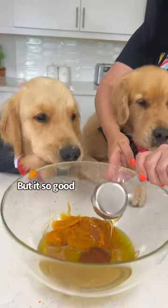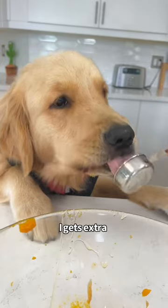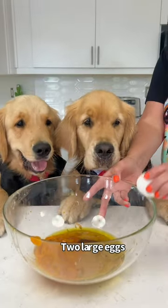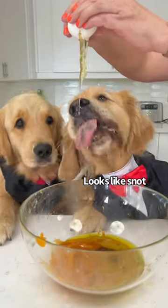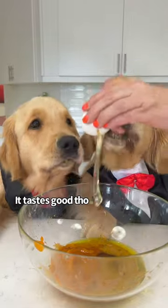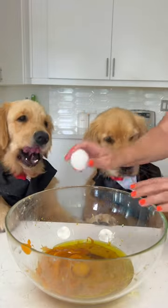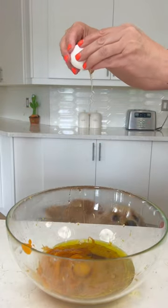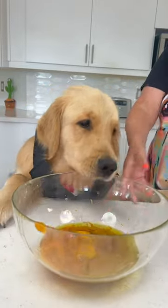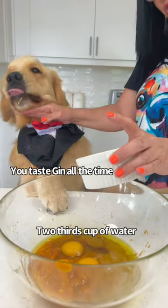We've got enough honey for the cake. Okay, two eggs. Two thirds of a cup of water.